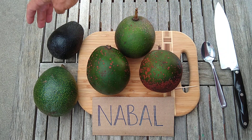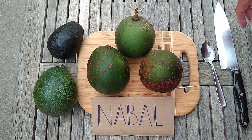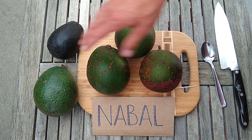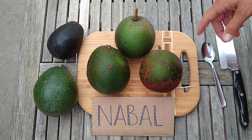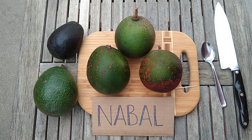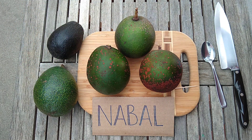Over here we have a Lamb, and this is a Reed by comparison. The skin stays green just like a Reed does when it's ripe. Incidentally, the Reed is thought to have Nebal as one of its parents, and so you can see a lot of similarities between the two avocados — shape, size, color.